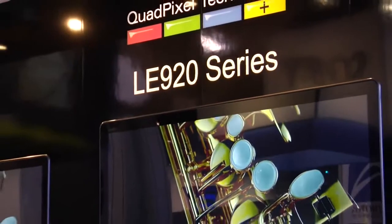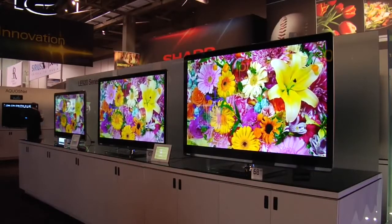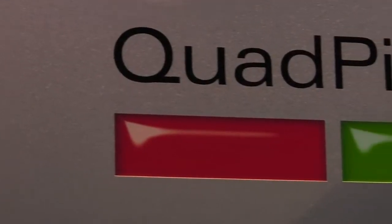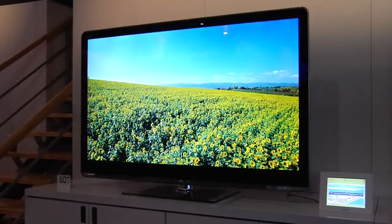The first series I want to talk about is the LE 920 UN. This model is an edge-lit LED LCD television, so it comes in a sleek, slim profile. It does feature the quad pixel design, implementing that yellow quad pixel for more vibrant colors and more overall clarity and uniformity to the picture.